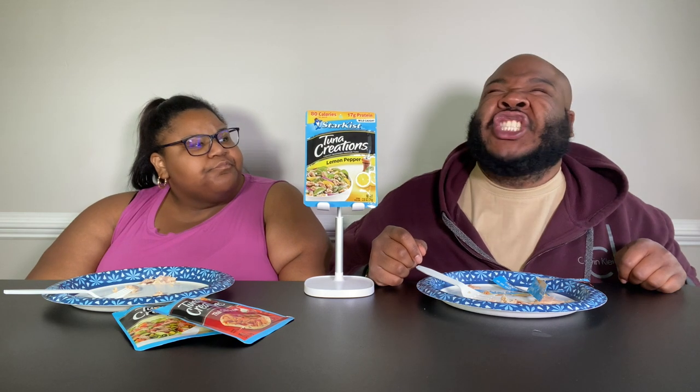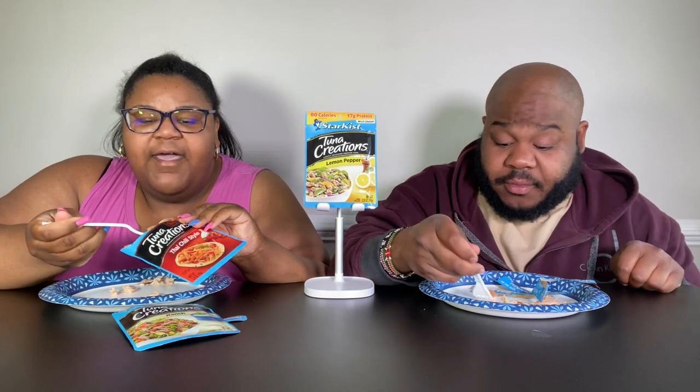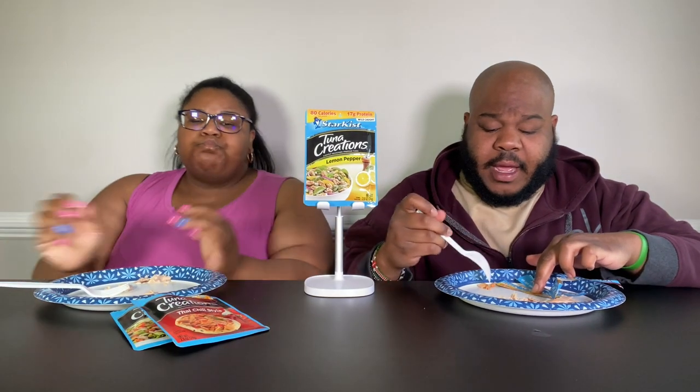It is giving what it's supposed to give. I feel like it made me feel like a dragon. That's really good, actually. No cap. The sweet and spicy and this Thai chili — they're both 10s. I'm going to toast some bread with some spinach. Last but not least, one out of ten for the Thai chili? It's a 10. It's a 10 for me.